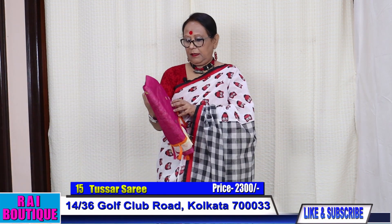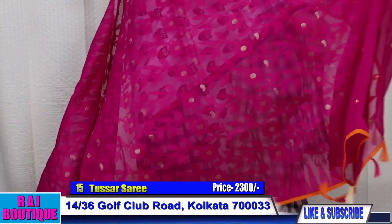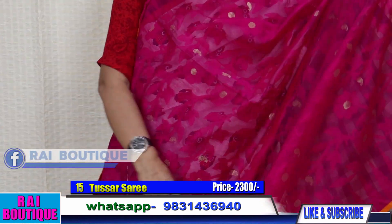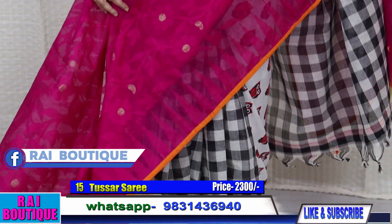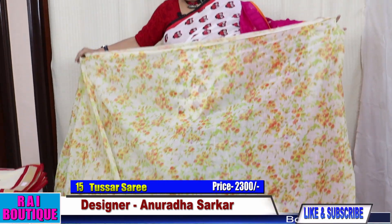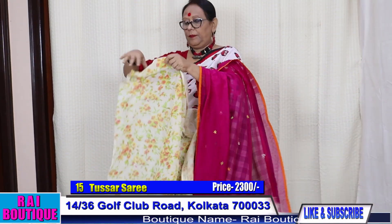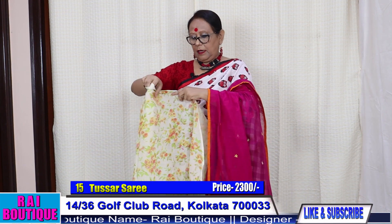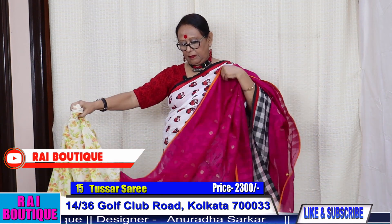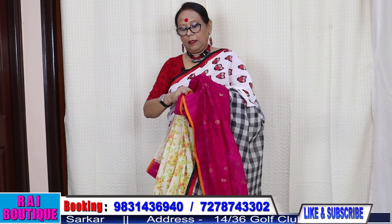Saree number 15. This is in Dhakai and printed. The pallu has a small booty — please have a look at the saree. This is the pleat and the blouse piece is this. The price of the saree is 2300. If I drape the saree it will look very beautiful — something very different with Dhakai and printed. It will look like this.